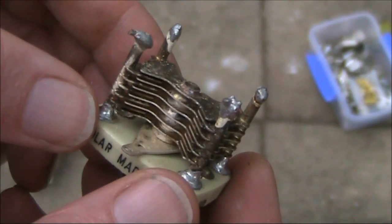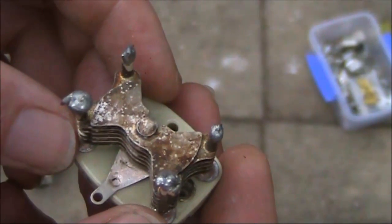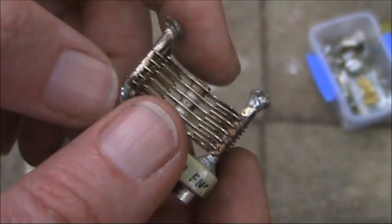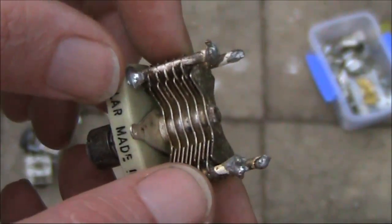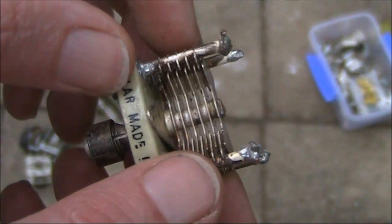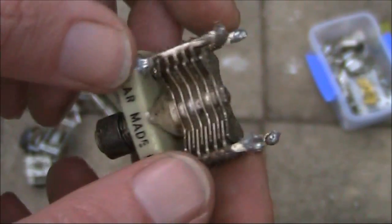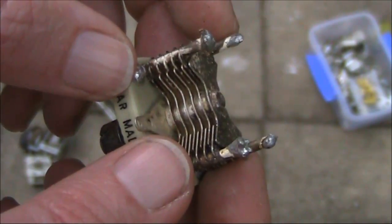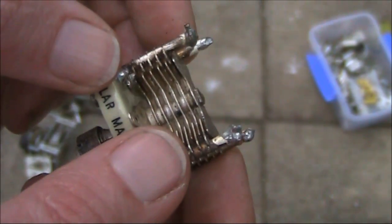Not unrelated to the two-gang variable capacitor is something called a butterfly variable capacitor. There's one connection here for the rotor, which is common, and two banks of stator plates. This may be useful for certain circuits, for instance VHF linear amplifiers. Something like this is quite a small value — it might be only 20 or 30 picofarad — so you might use it for VHF circuitry.